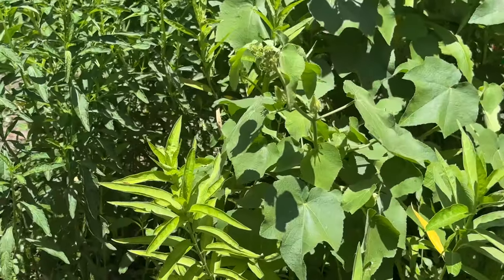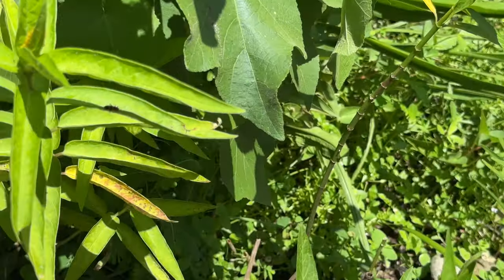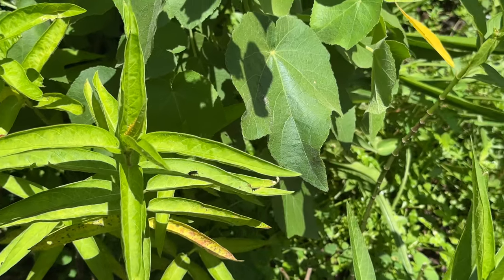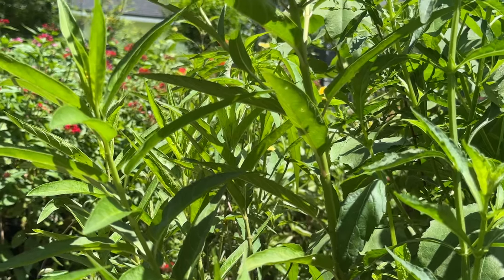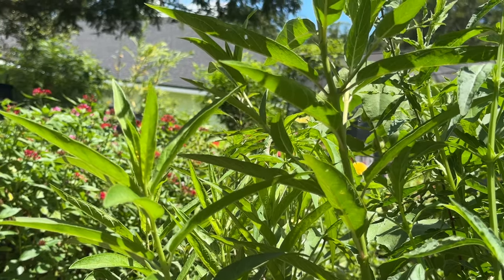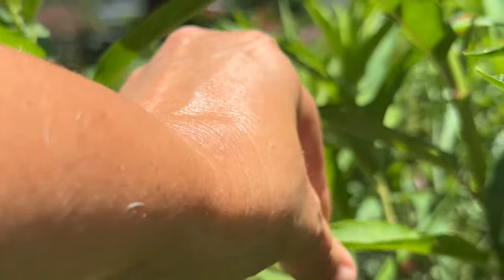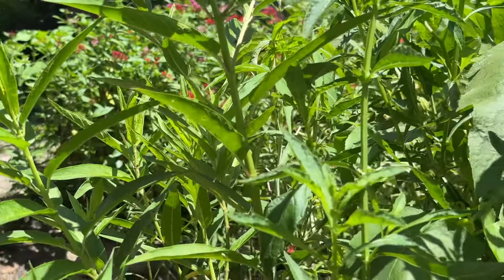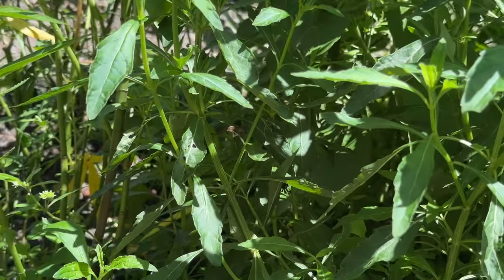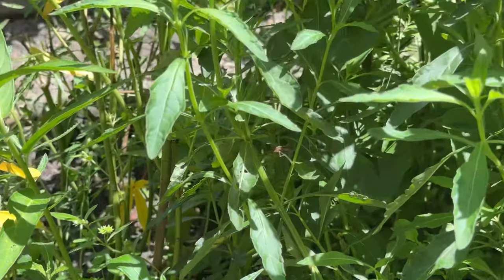We're coming up to where I have my swamp milkweed garden, and you can see some right here — it's not blooming yet. It blooms mid to late summer; mine's a little delayed. Its scientific name is Asclepias incarnata and it is native to Florida. The name 'swamp' lets you know that it does enjoy water, so I have mine planted in what I call my wetland garden, where I put a liner underneath to hold a little bit more water.